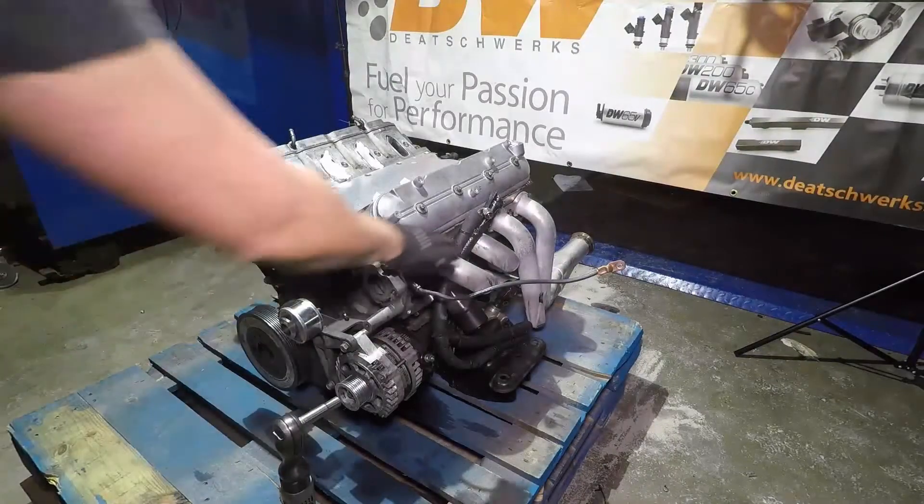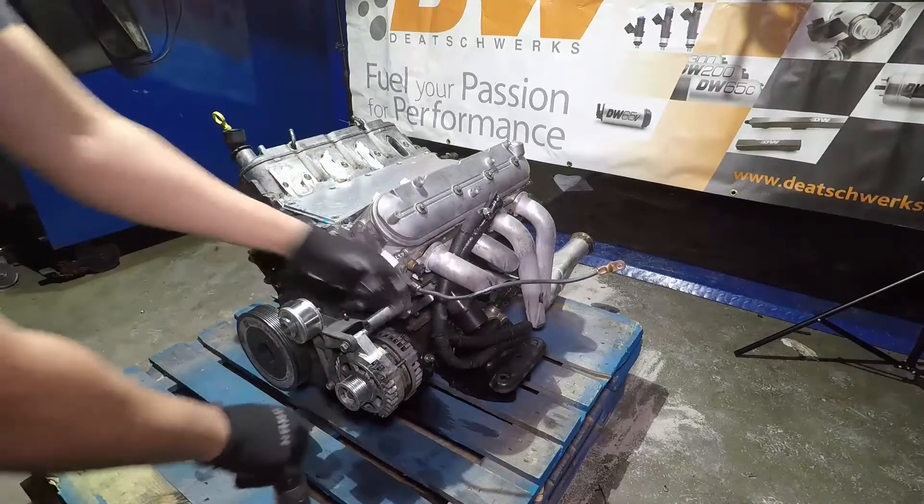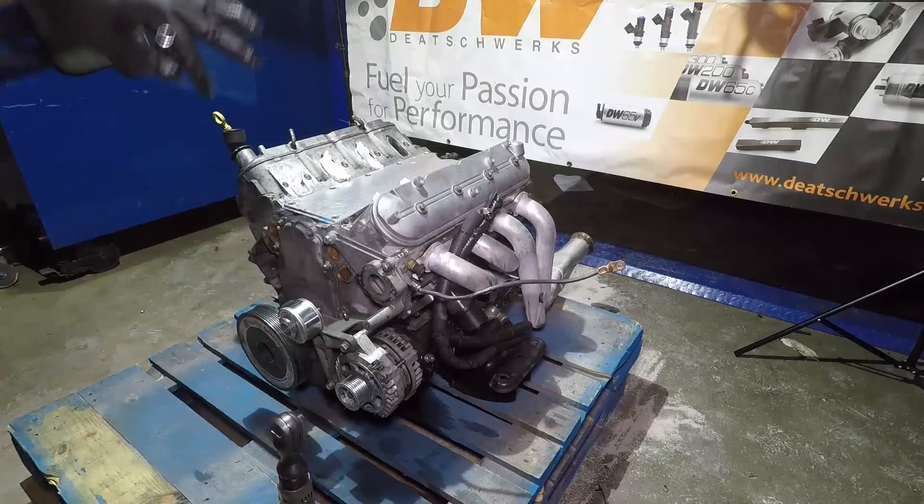First things first, we're going to take off the manifolds. It's a real straightforward process. These manifolds are by Hooker.